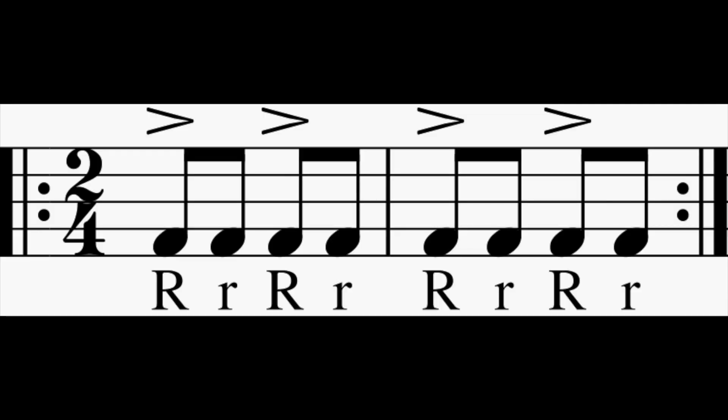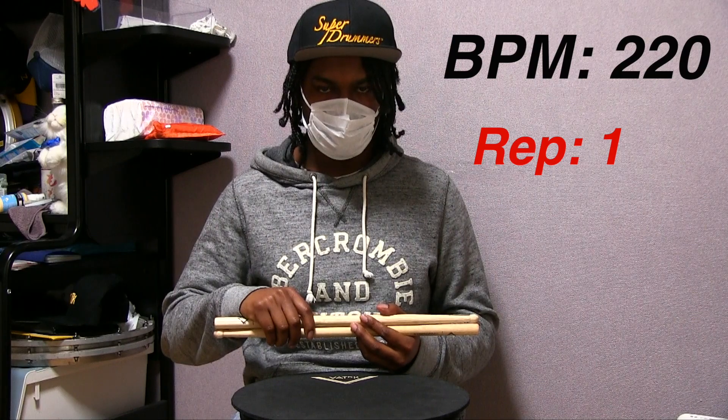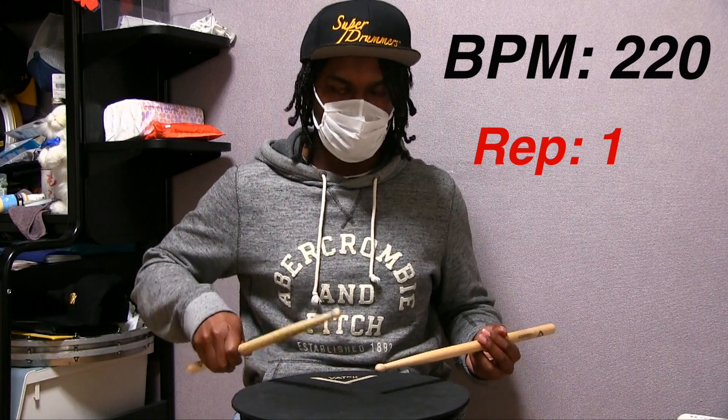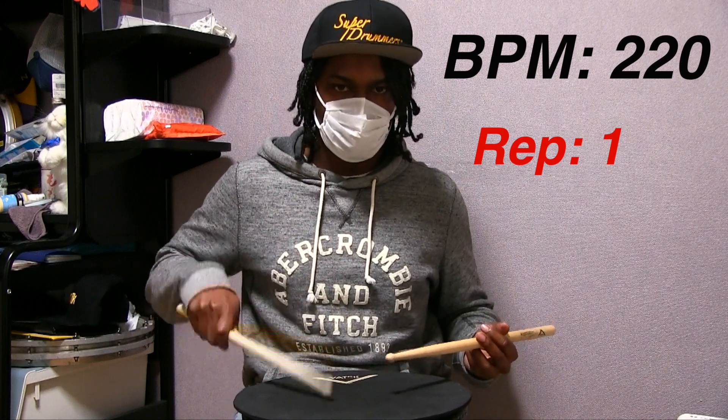Finally, you'll play an accent for every other eighth note. You'll play that whole two measure phrase twice. I encourage all of you guys to get a drum pad out and do this exercise with me.